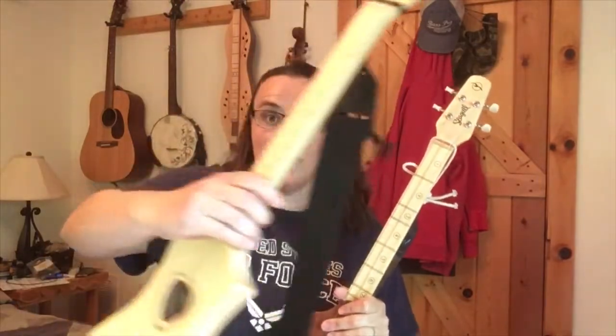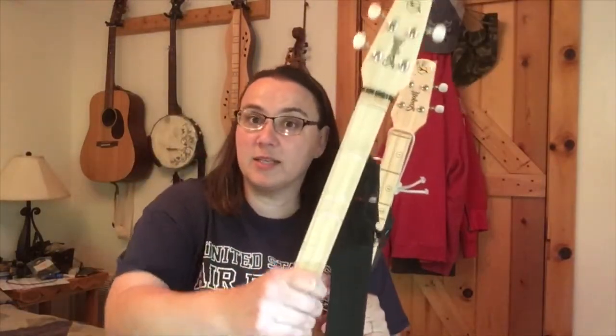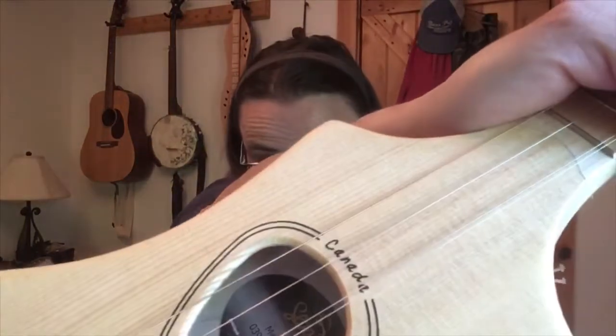They don't make a Merlin set of strings for the G model, unfortunately. Seagull doesn't make a set of replacement strings for the D model either, which is all steel strings and one wound string at the top.